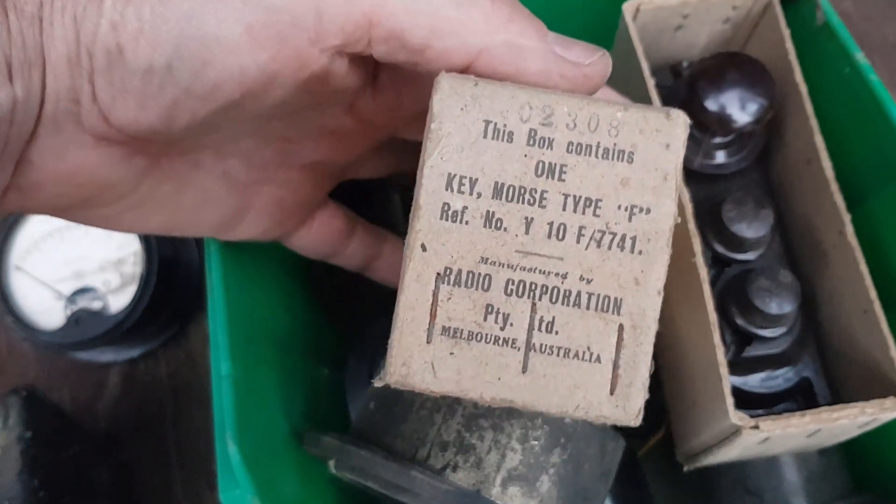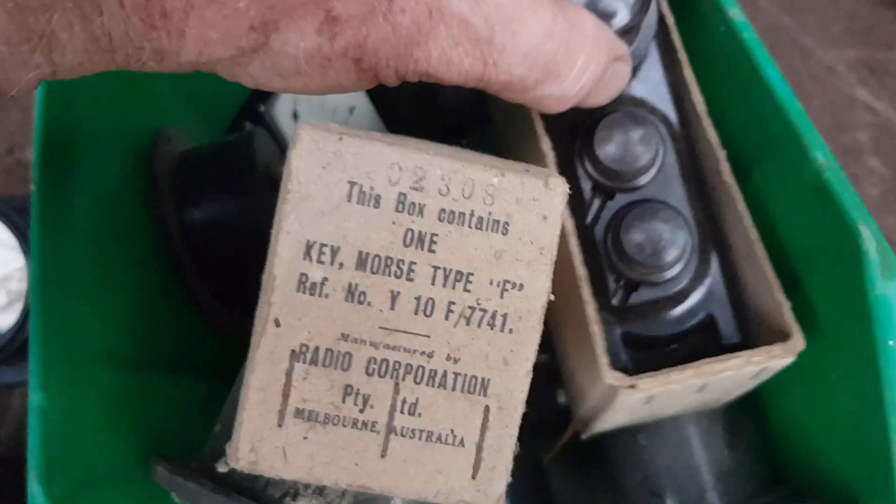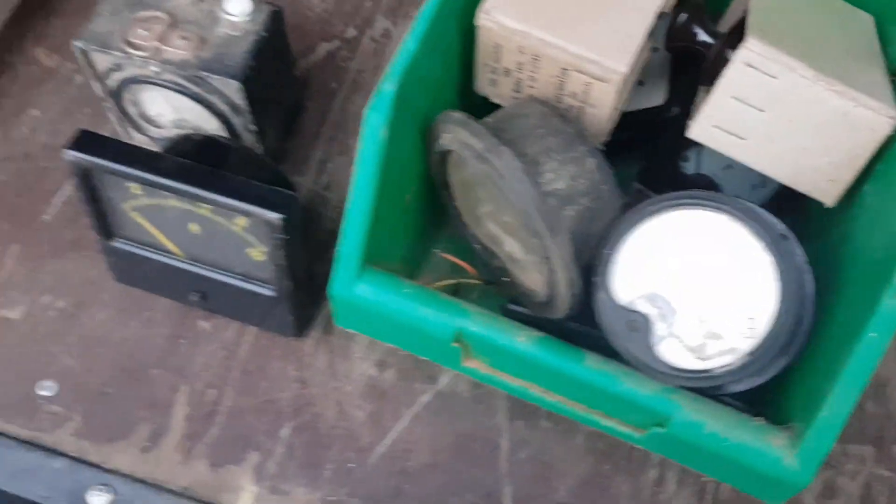You've got to have a well-stocked workshop even if you never use the parts. This box contains one Morse code key. So just some meters — how's that for a pickup? Let me know in the comments, especially if you can help me identify some things.